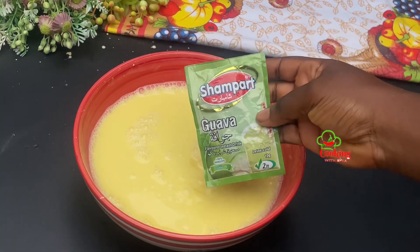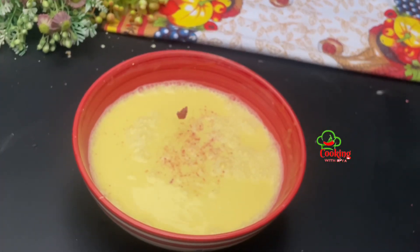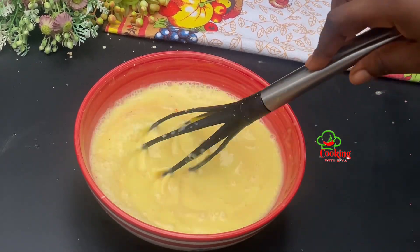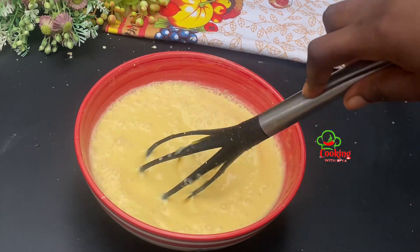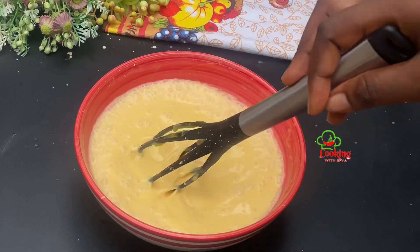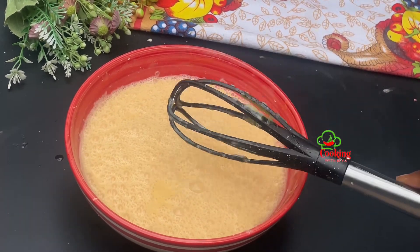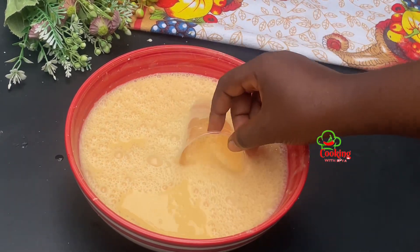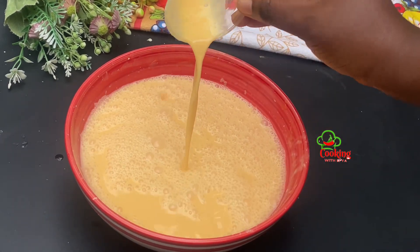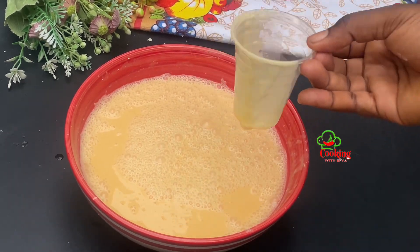I also go in with my vanilla essence and some champagne guava flavor — feel free to add any flavor of your choice. The guava flavor took the taste of this ice cream to another level; trust me, this combo was the best. I'll stir everything together, and at this point it looks super thick and very, very creamy — I just love it. The custard ice cream is now nice and ready.